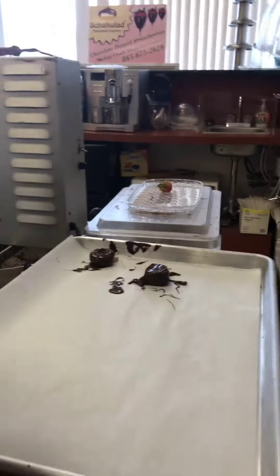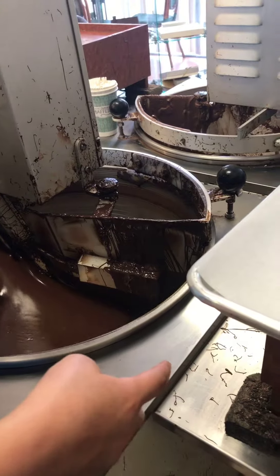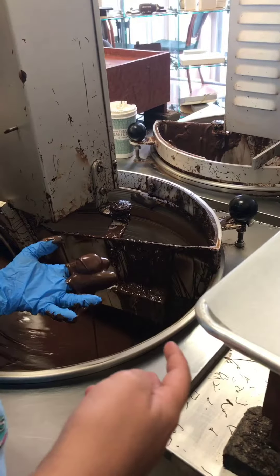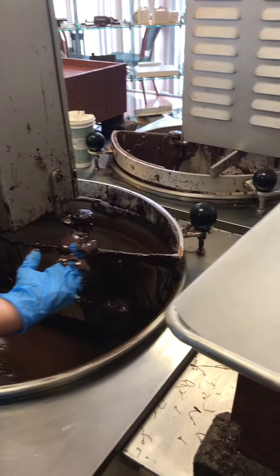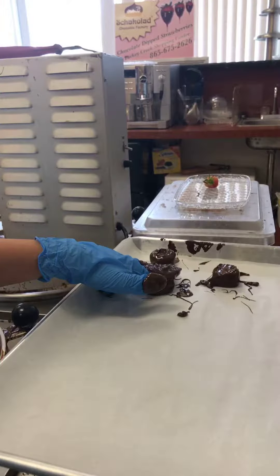Here we go, pull him on out. Here is your marshmallow. Just slide him on through and cover the whole thing. Pull him on out — don't hang on there too long, Mom. Tap off our fingers over here, give him a scrape, scrape the back. Hold him over the tray, turn him upside down, and wiggle your fingers. Very well done.